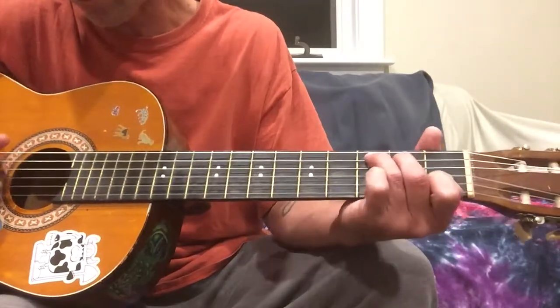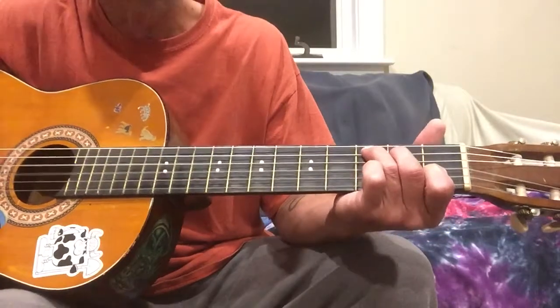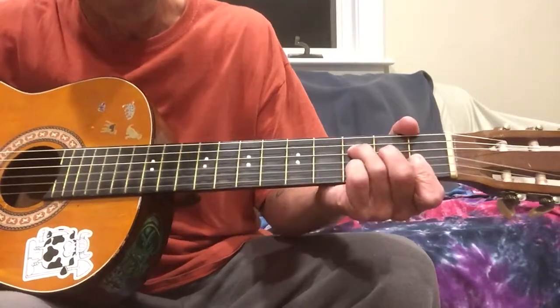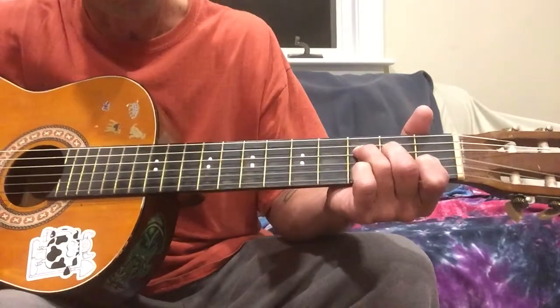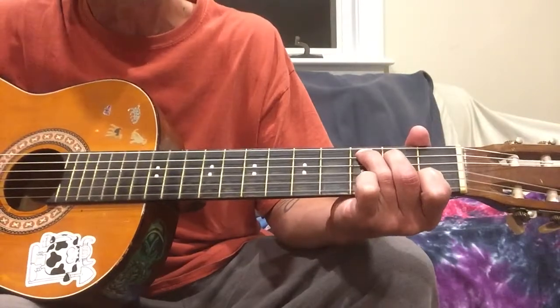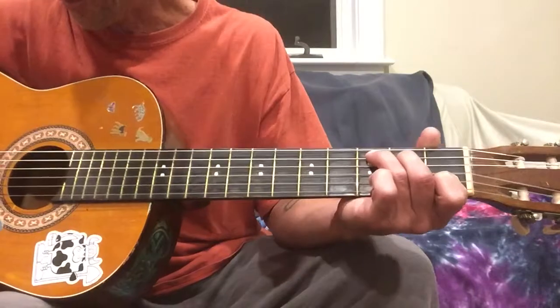Gonna start on a C chord, and the first little bit of it is gonna sound like this. Okay, that's played over a C and an F chord. And on the C chord, you're gonna play it like this.